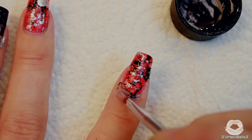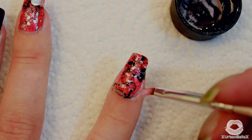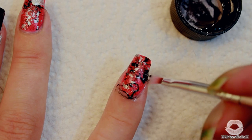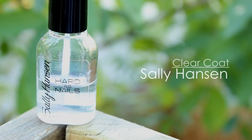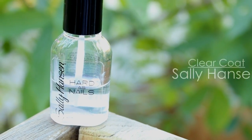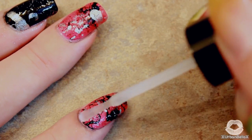Cleanup at this point should be a breeze, but I want things to look extra polished and put together. So I just grabbed some pure acetone and one of my little nail art brushes from eBay and just touched things up a bit. And of course, to seal the deal, go ahead and pick any sort of clear coat that you prefer.